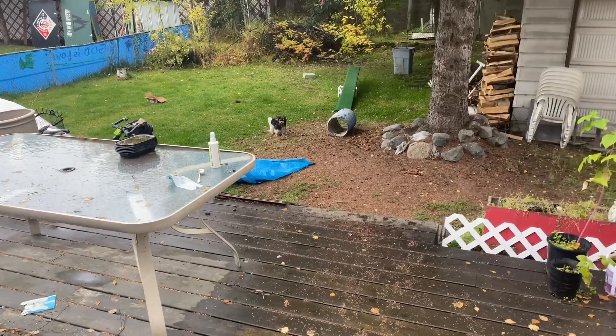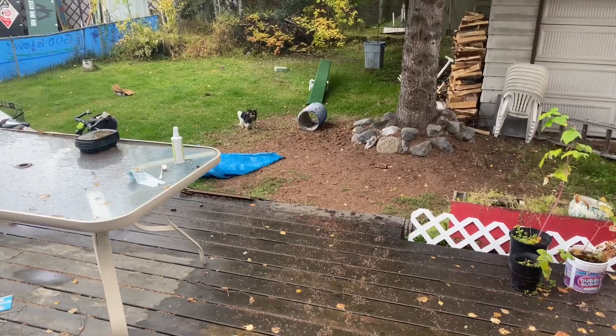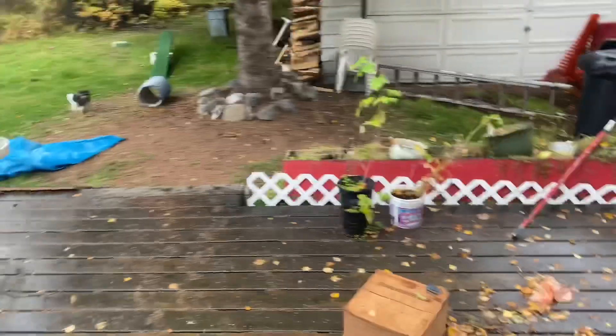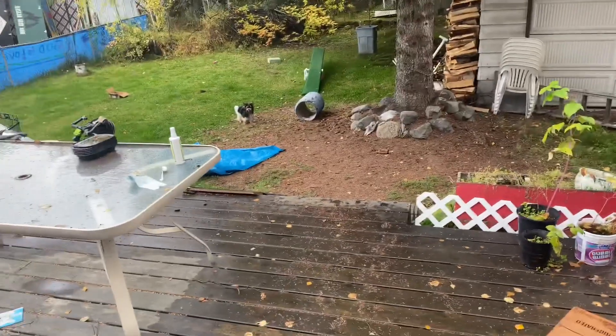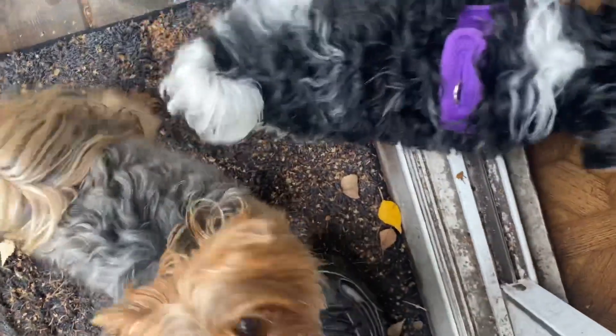For months I would have to walk down, have him roll on his belly, and pick him up to get him to come in the house. But with this — Cooper, touch. Good. Here you go. Good.